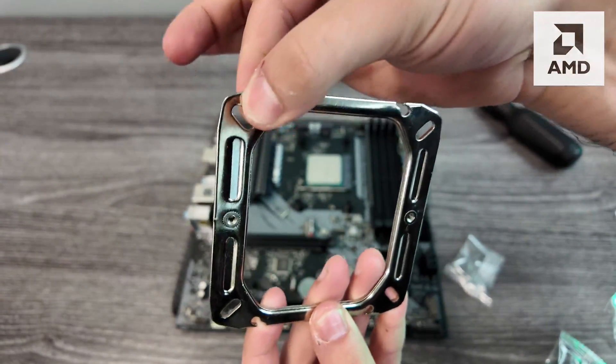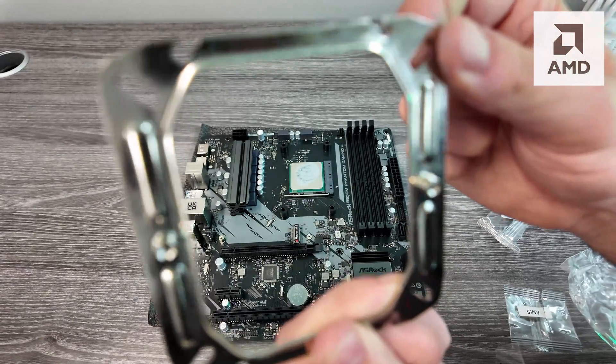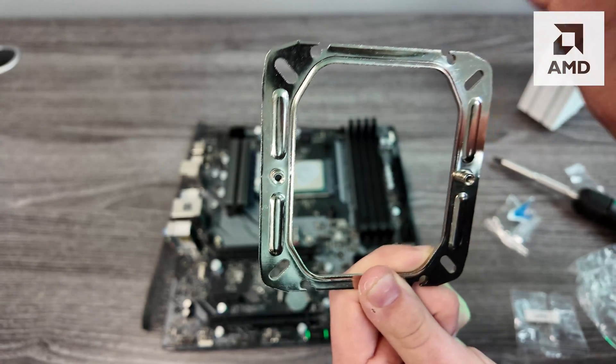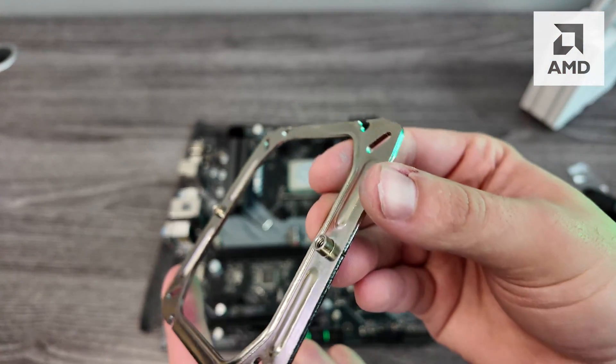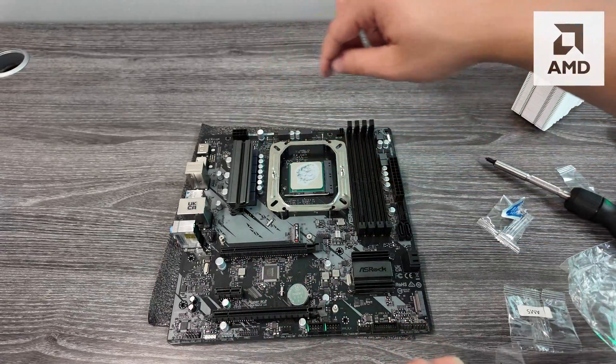The way this bracket works is it's designed to work with both Intel and AMD. Since we're doing AMD, we'll use these holes right here in the middle — it might be a little different for you. Make sure that these little standoffs are facing up, and after that we'll screw in all the screws.